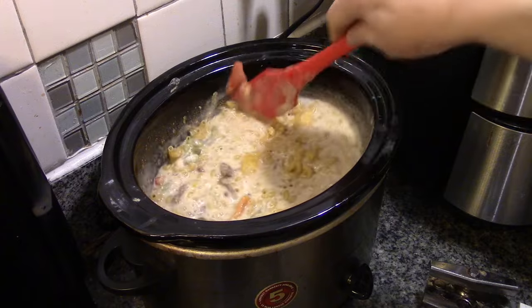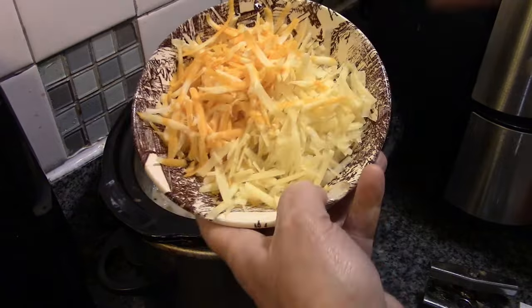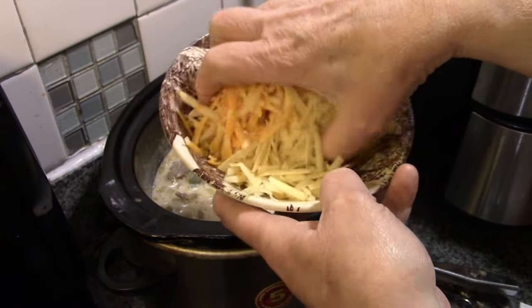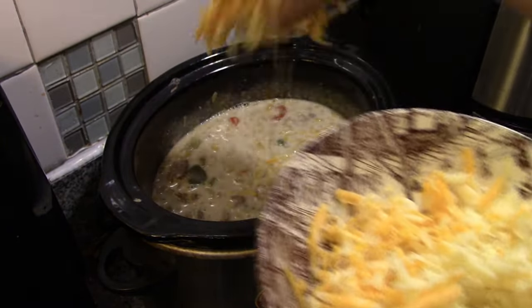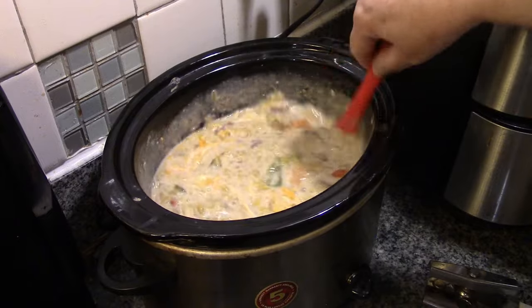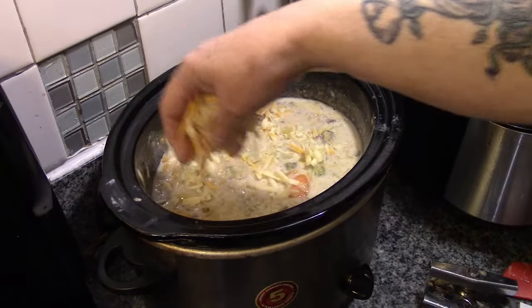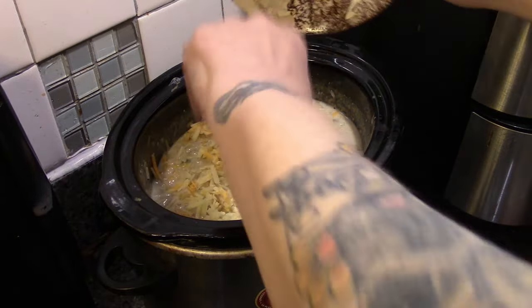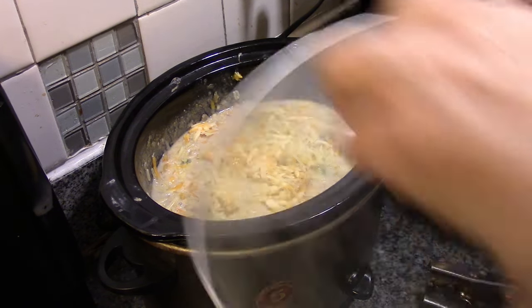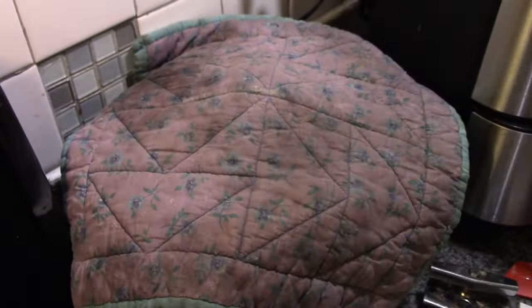I'm going to say a cup and a half to two cups of elbow macaroni. Now, this is extra sharp cheddar and mild cheddar — I mix these together to give us a sharp cheddar without it being too sharp. We're just going to mix that right in there and put this all on top. Cover this back up — in about 20 minutes that will be ready.